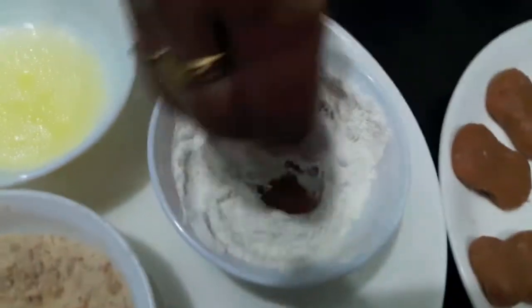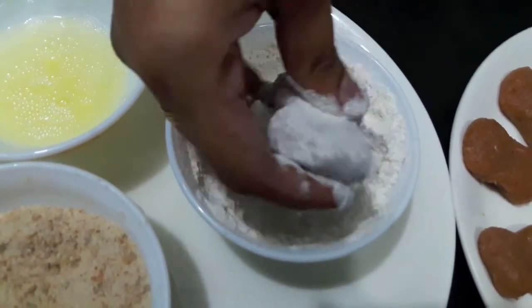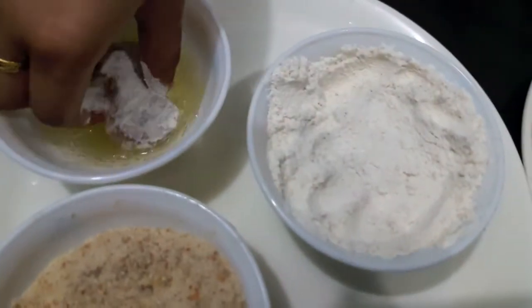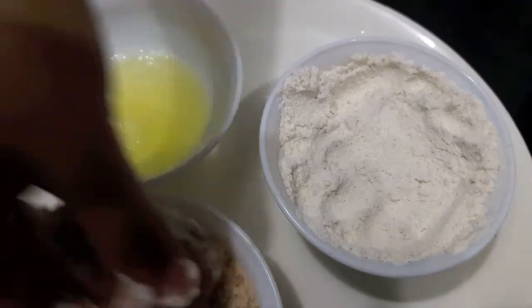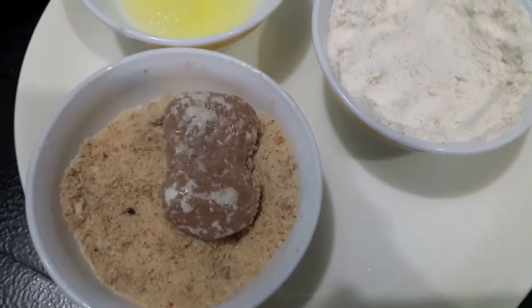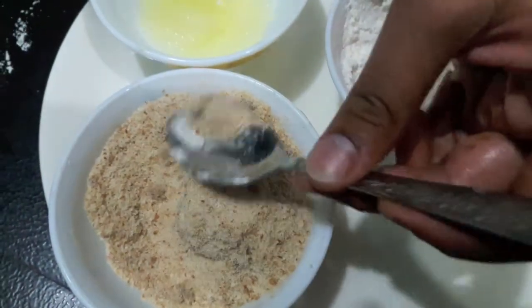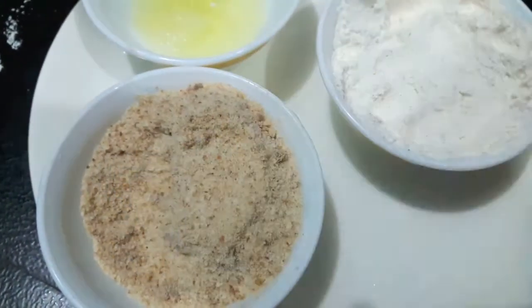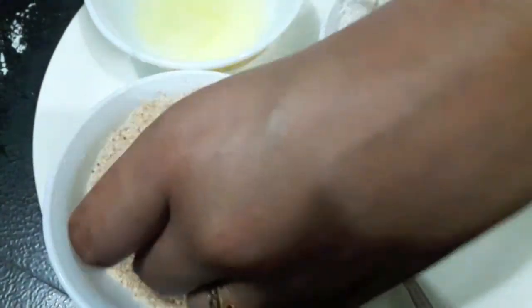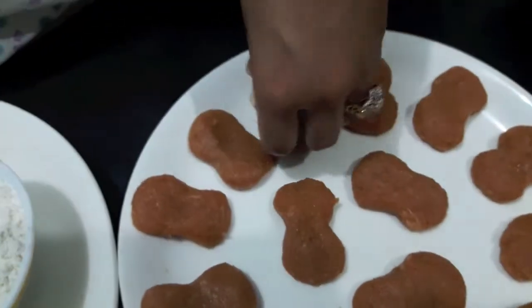Now we will coat them. First we will coat them with all purpose flour and maida. Then we will dip it in egg white. Then coat them with bread crumbs — coat it properly. Now we will do the rest of our nuggets.